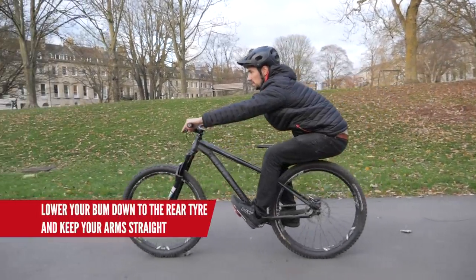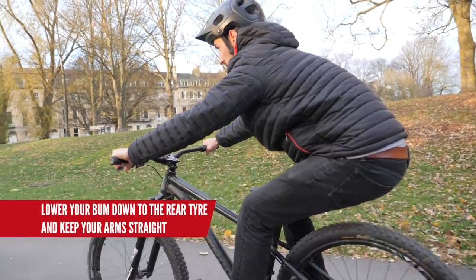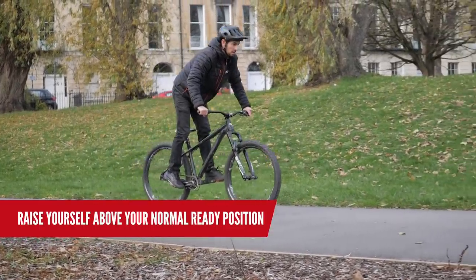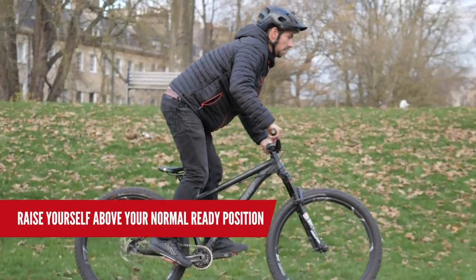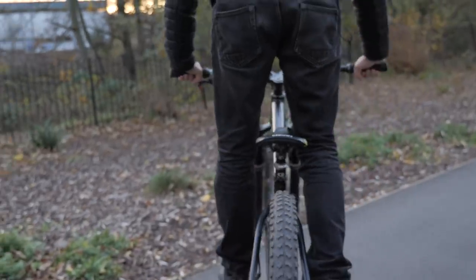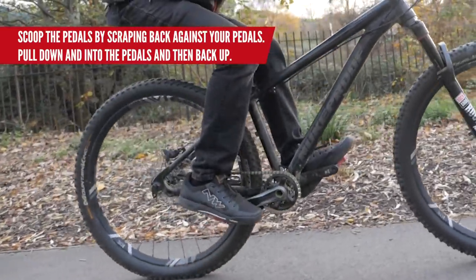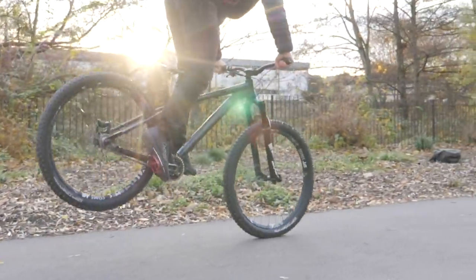Now, lower your bum down to the rear tire — as low as you can get it. You should be stretched out with your arms straight. Then slowly go up and forward to your normal ready position, but keep going until you're slightly toes-down and hips are coming up near the bars. Don't go crazy — you don't want to be smashing the bars. Repeat this slowly until it feels normal. Now bring in the pedal scoop: as you move up, scrape back against your pedals with your feet. Pull down and into the pedals and then back underneath you. Big movement — down and back to up and forward.